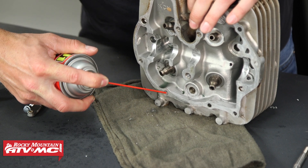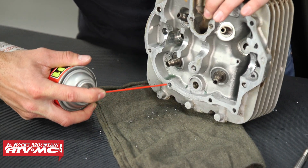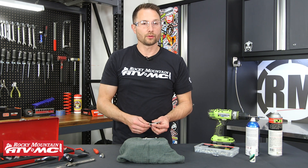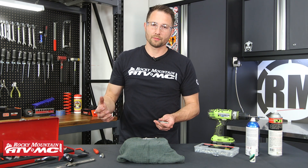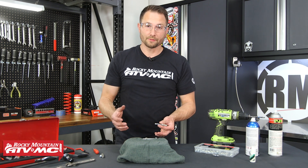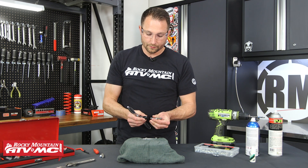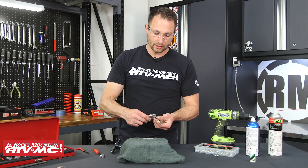We've got that drilled out. I'm going to clean it out with some contact cleaner. With that cleaned out, I'm going to use this tap for the thread insert. This is not the same as a tap you'd find in a regular tap and die kit — it's a different size specifically for the insert. We have a tap driver we're going to use, but if you don't have one you can use a crescent wrench.